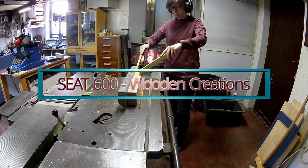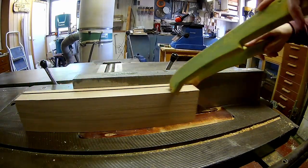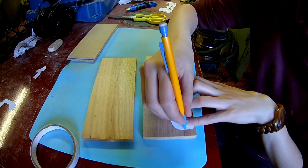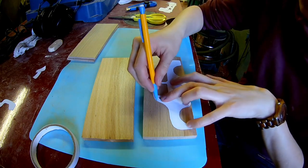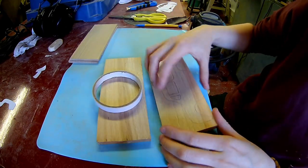Let's start by cutting up our lumber. Transfer the shape of the pattern onto the wood. You can use double-sided tape to stick them together and cut them at the same time on the bandsaw. This is much easier.